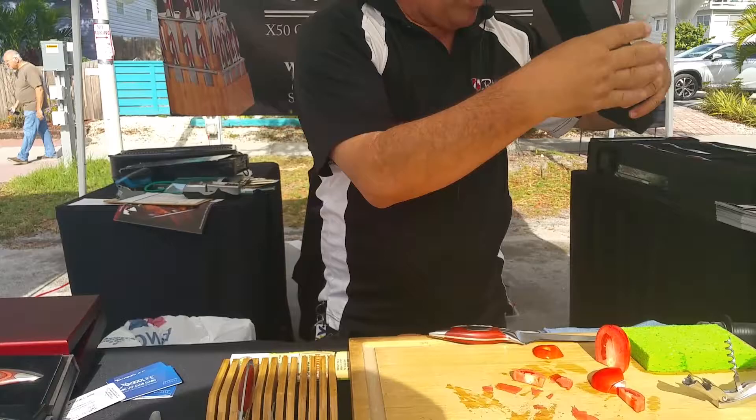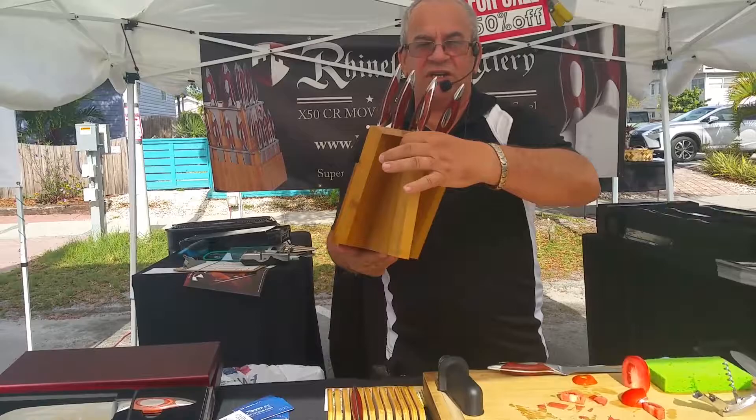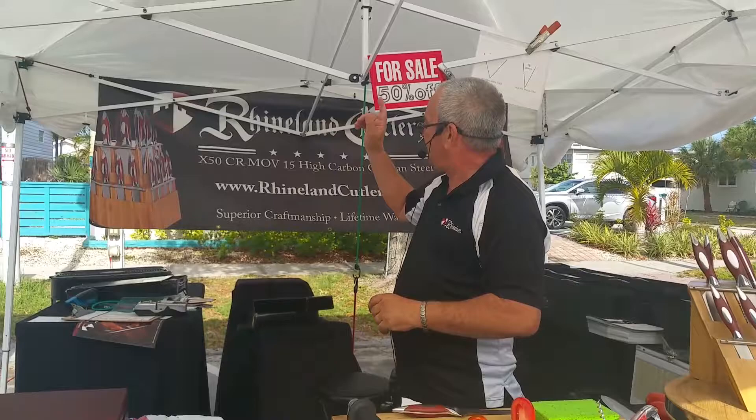Both sets are designed to fit in the corner of the kitchen — doesn't disturb anybody. Everything here we are doing 50% off this time, so we can give you, like I'm telling everybody, the deal of the millennium. Come on over to the booth and visit us — you will still get the deal of the millennium. Thank you.